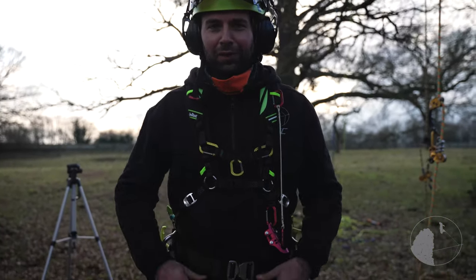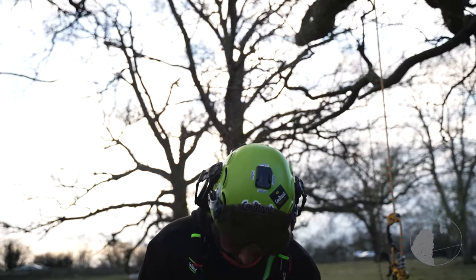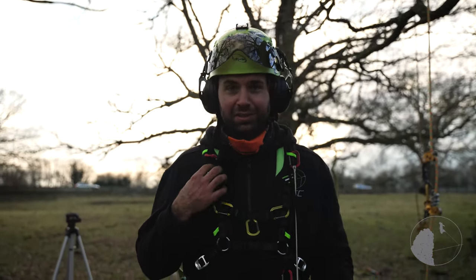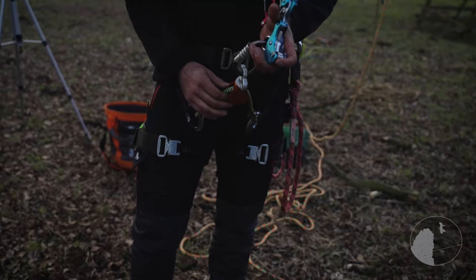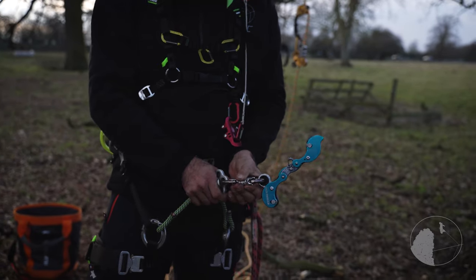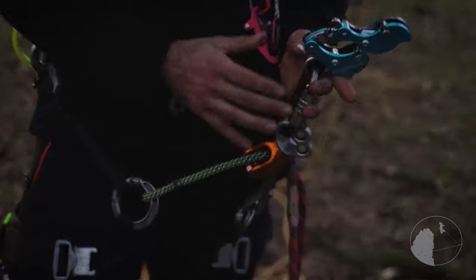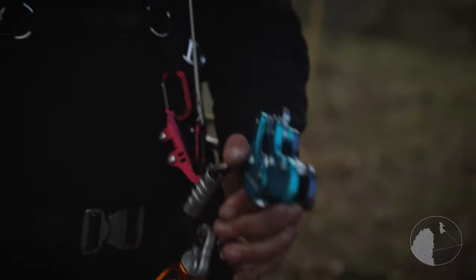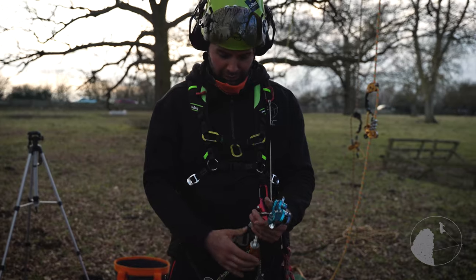I've got a whole fresh setup so none of it's really used yet — still trying to dial it in. I've climbed on the Core for a long time but this is a brand new one. I don't have a double bridge but I do have a single bridge with a Rock Exotica hydropulley, so you can basically have two systems either side. I prefer kimbo and chicane, but they do make smaller bridges — a splice thigh bridge that's shorter, which would be good for ascending.